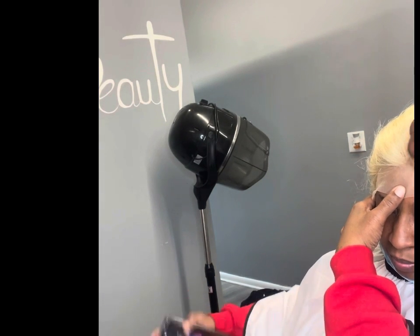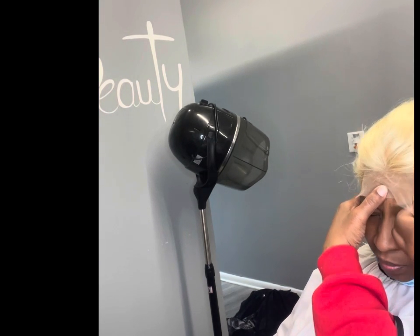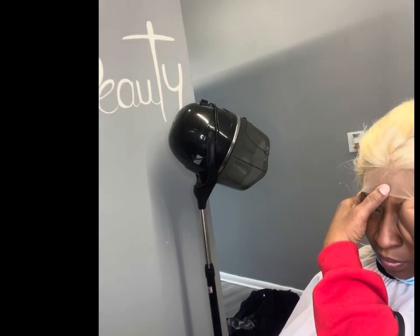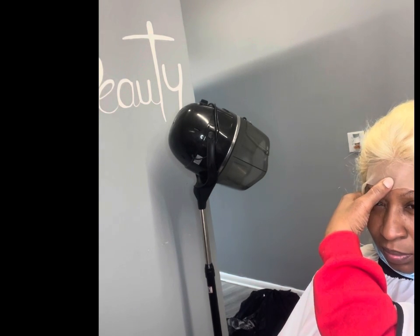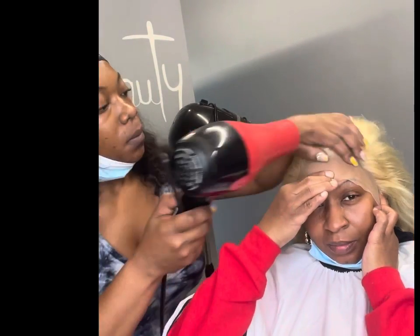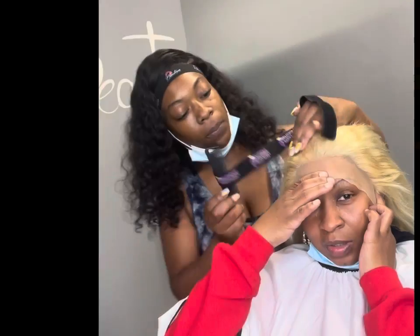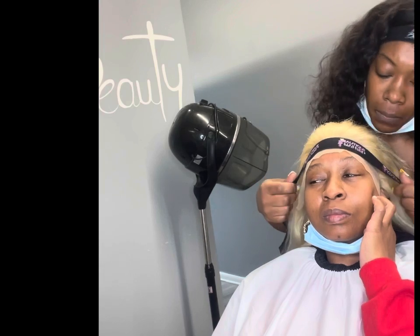This is a 13 by 4 lace front wig that I am installing for my client. As you guys can see, the adhesive has turned clear so we're getting ready to apply and position the wig. I have my client hold the wig in the middle as I position it. I did already get the wig sewn down in the back since my client will be keeping this on — I did that off camera. Continue to watch this process as we go ahead and slay this install.